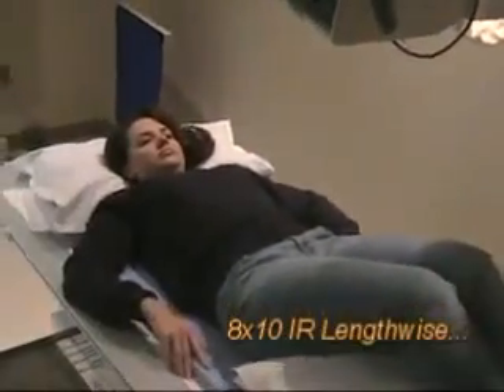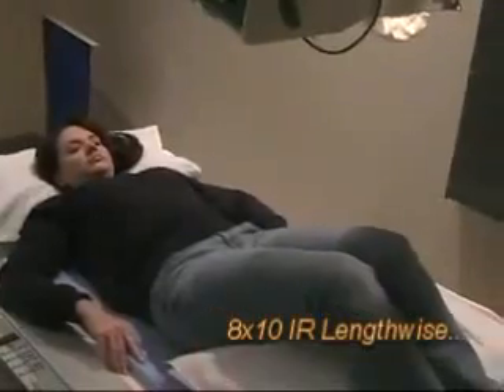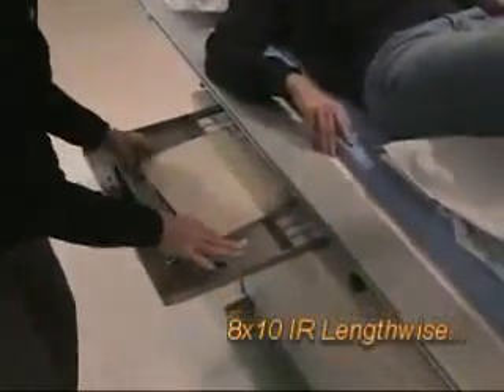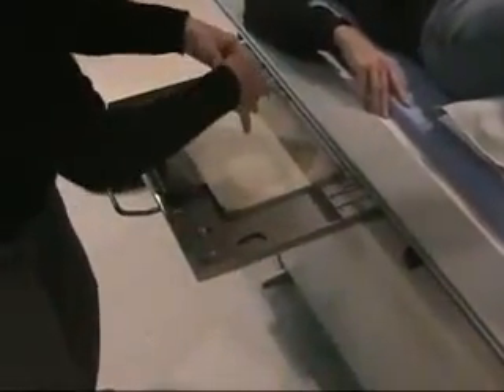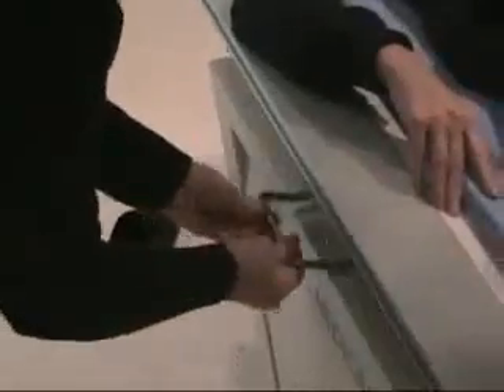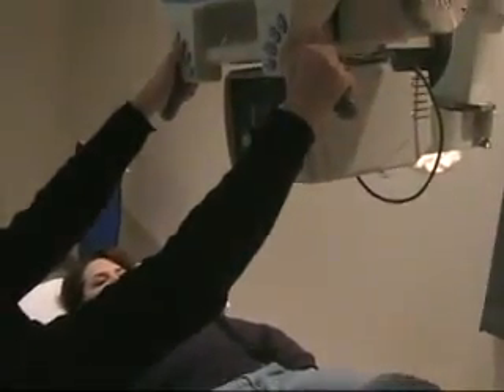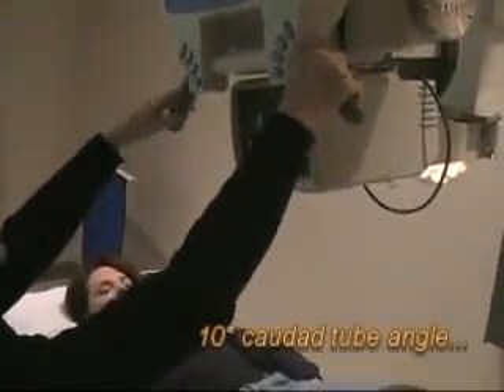For the coccyx — and remember how small the coccyx is — we're going to go back to our 8x10. This is the one without a locker but went to the bottom. We're probably going to comb just a little bit on this one. So now for the coccyx, we want to go back the other way. We want to angle the coccyx at 10 degrees.